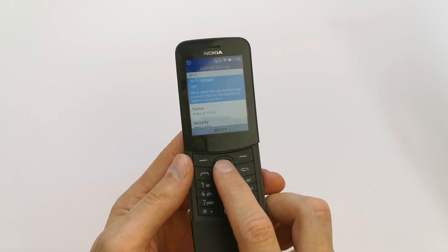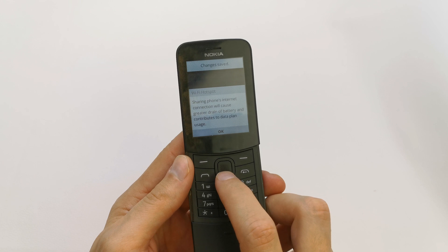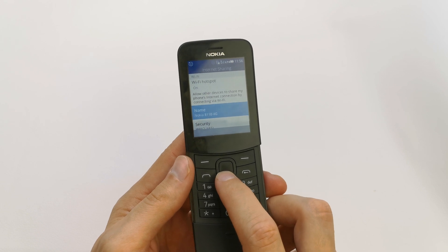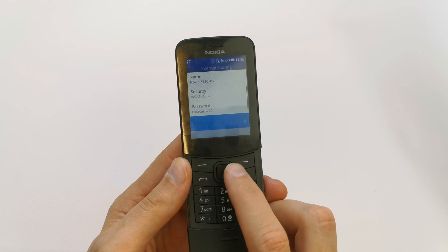That's it — Hotspot. Turn it on. This is the name of your hotspot and this is the password of your hotspot.